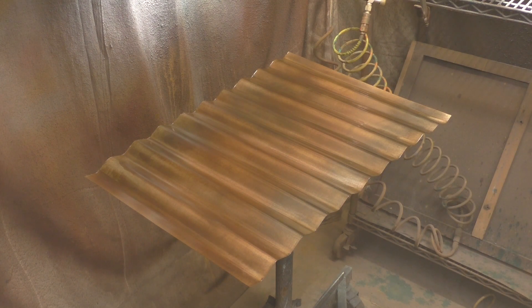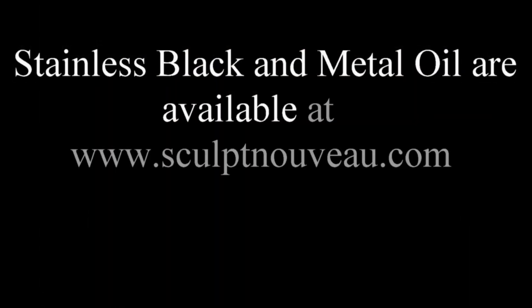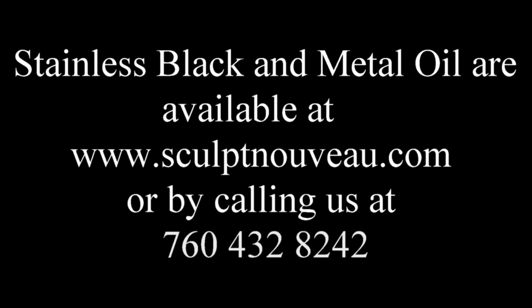Here we have our final piece — traditional Stainless Black with metal oil on galvanized corrugated steel. I'm really happy with how this turns out; it's always a fun rust on galvanized and zinc, and they look very similar on those metals. You can see we've got a nice mottled effect going on. Stainless Black and metal oil are available at www.sculptniveau.com or by calling 760-432-8242.